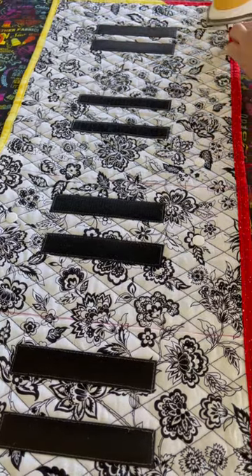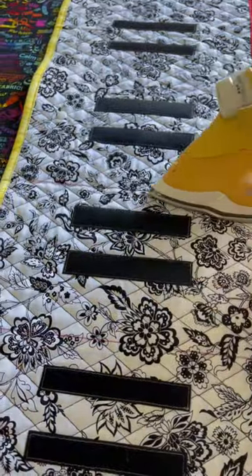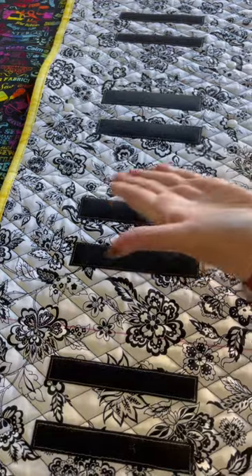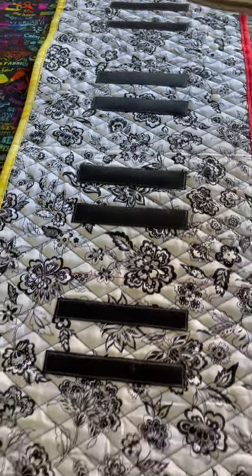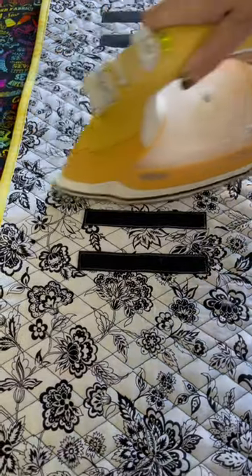All I have to do is hit these marks with a hot iron and they'll go away — right like that. And here's another one, right like that. Beautiful.